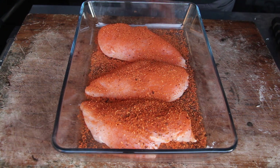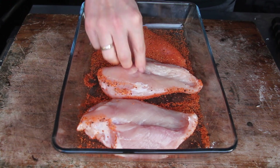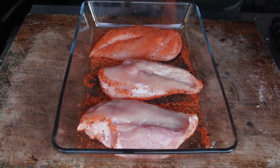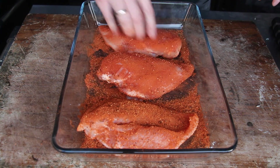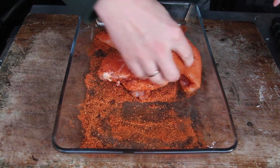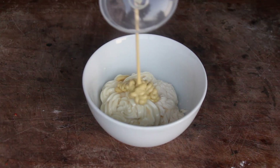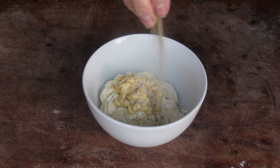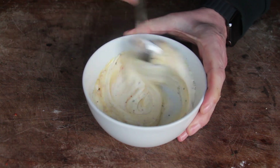We are using a spicy barbecue rub on some chicken breasts today to get some heat into that sandwich. Make sure to season from both sides and let that rest for one hour. In the meantime, take some mayo, Dijon mustard, salt, pepper, and barbecue rub and give it a good mix.